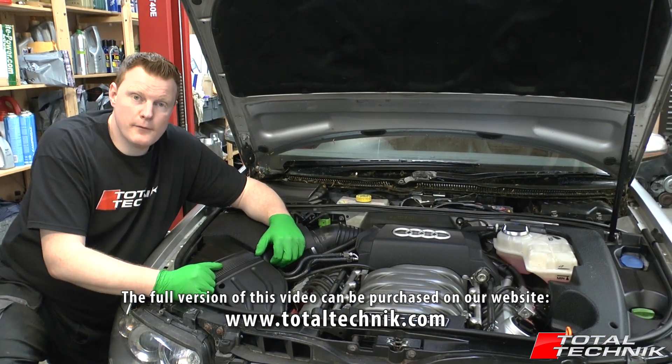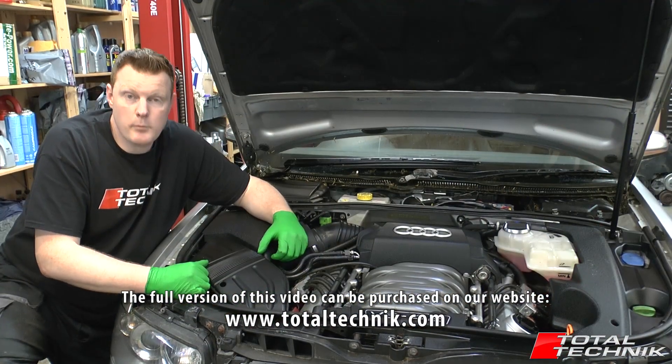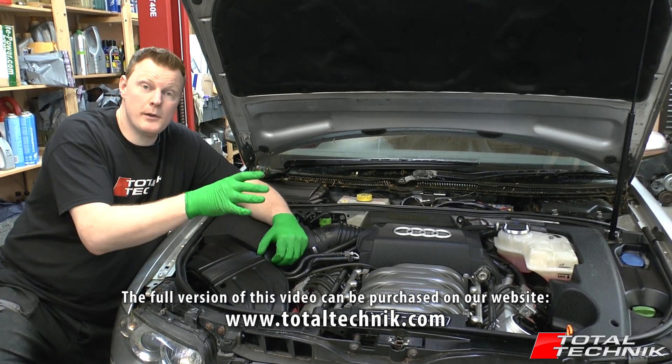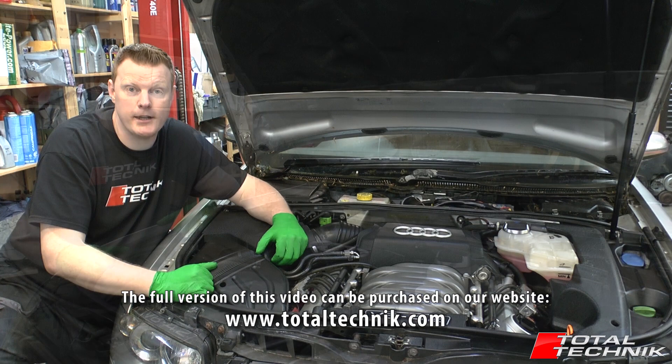If you were to take your car into the garage to have this work undertaken for you — on an Audi S4 for an engine removal and refit — you'd be looking at a bill of two thousand pounds or upwards, which is about three thousand dollars. So for the small investment of buying this video, we're going to empower you with the knowledge you need to get this engine out yourself, and that's going to save you a heck of a lot of money.